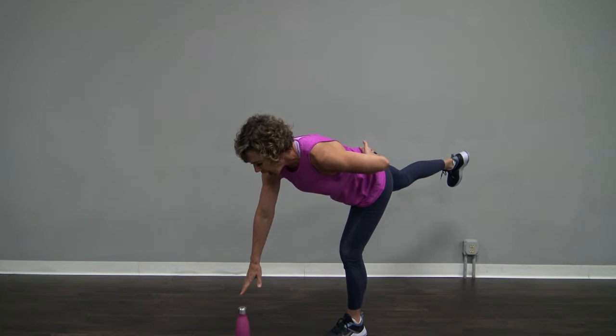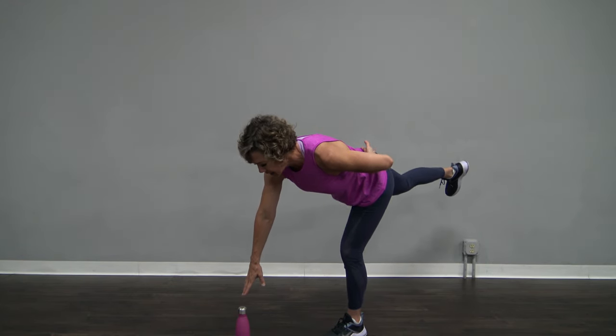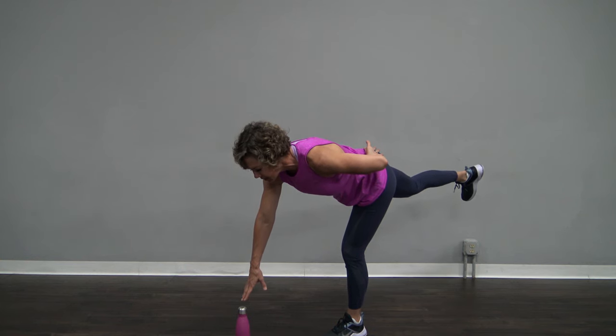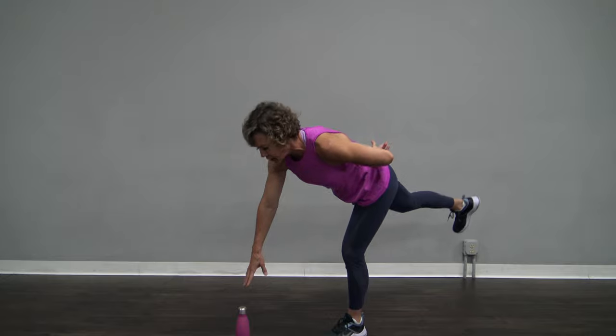Hold it here. I want a slight bend in that left leg. And yes, you see me wiggling and wobbling — you might as well. Just for a couple more seconds. And slowly come on up.